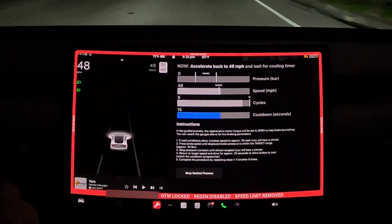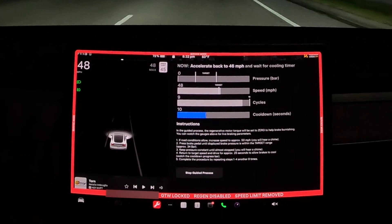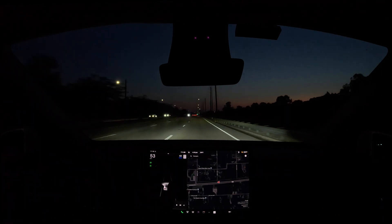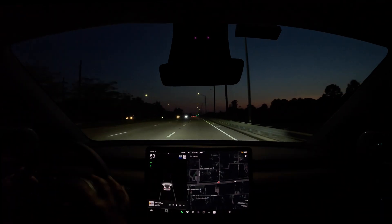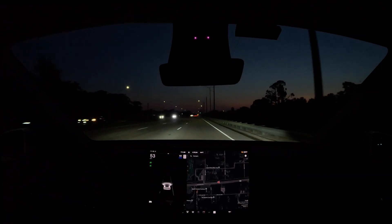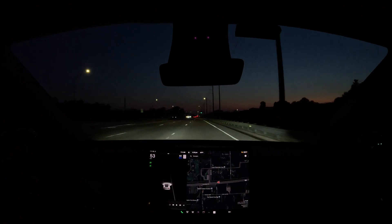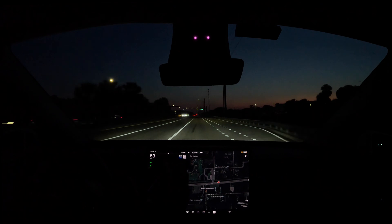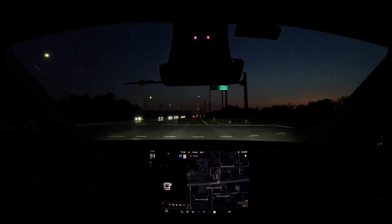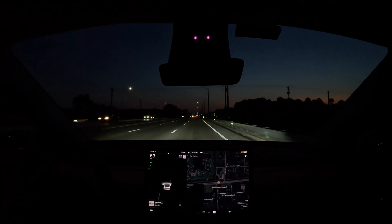It's getting warm in here. Just so you know, climate control gets turned off. So if you want to brake burnish, it was 8:30 on a Saturday night and other drivers were all over the place — you need nice long stretches like this. I don't even know how far I'd have to go to get uninterrupted road. You might have to do this sort of thing at 2 a.m.